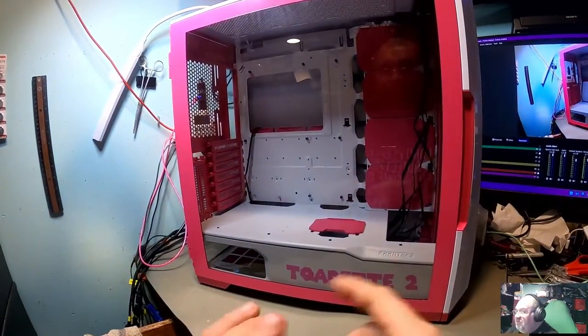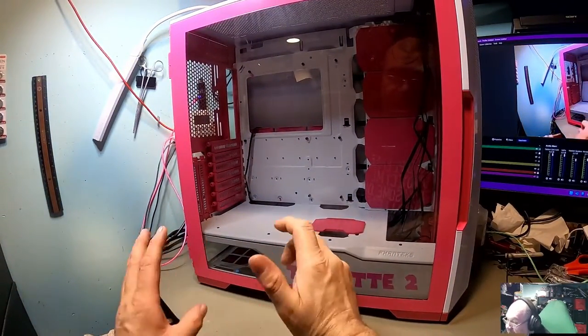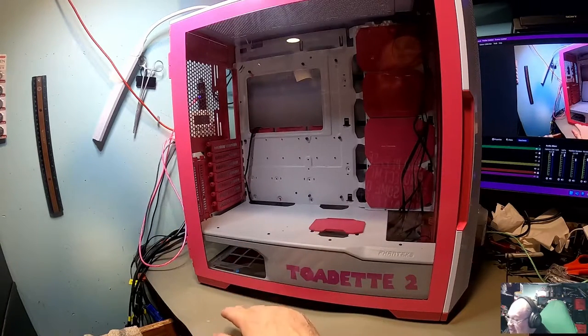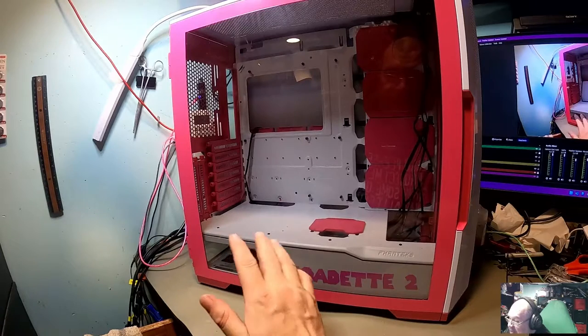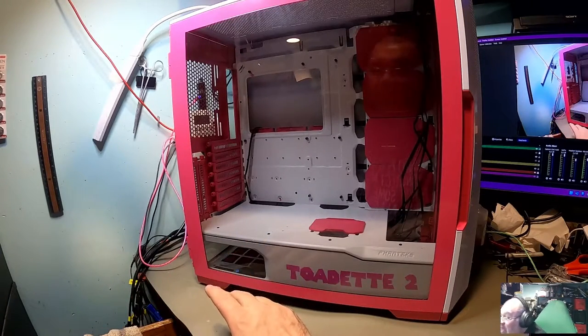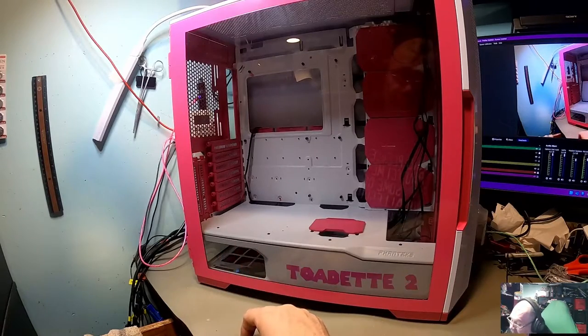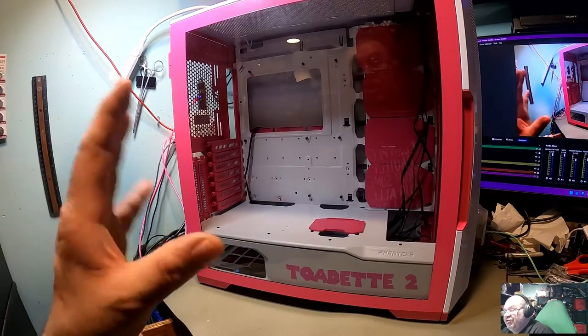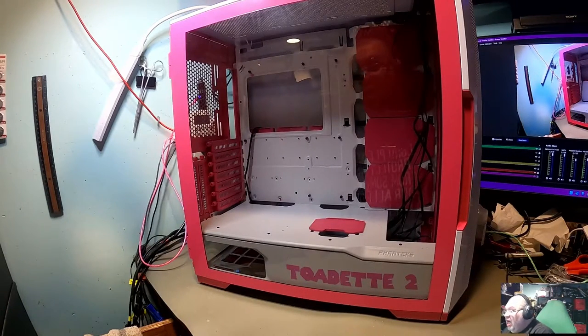There are a couple reasons we decided to go with the Phanteks case. One of those being that you can actually get two computers in here if you want. One of the things we are planning to do — not in this build, but maybe later in the summer or toward the fall — is I want to do a Hackintosh up on top. But in the meantime, we are going to do a computer build in here with some other stuff to give her an upgrade.